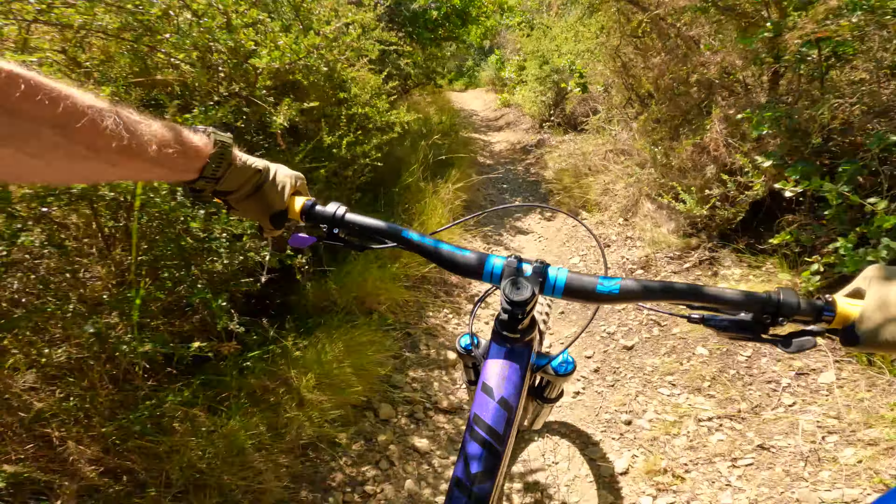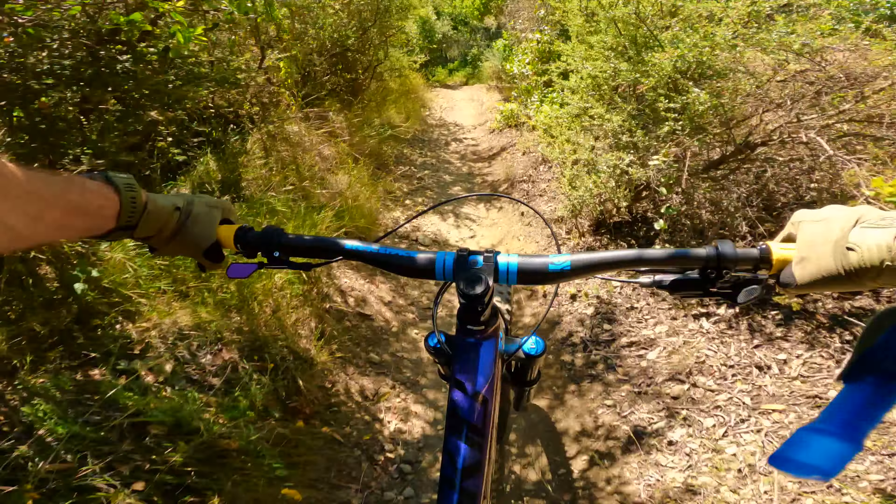It is dry and dusty. Bike handled well — better than I thought. Let's keep going.